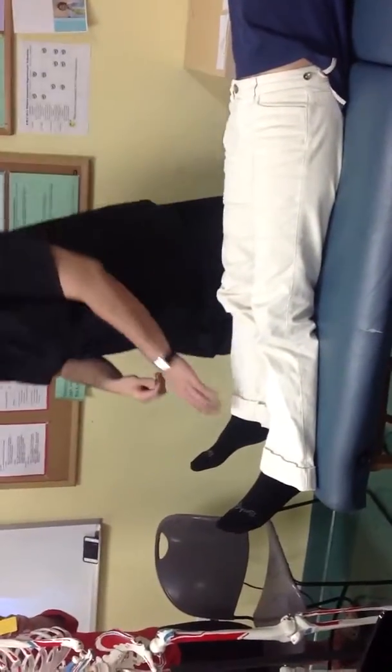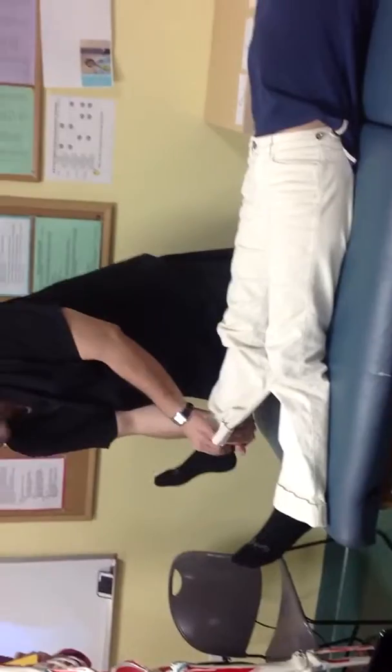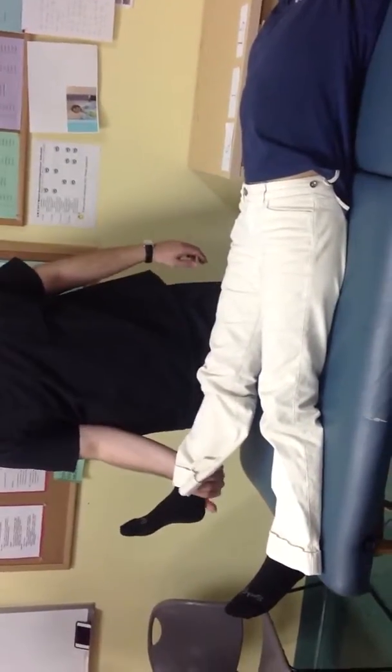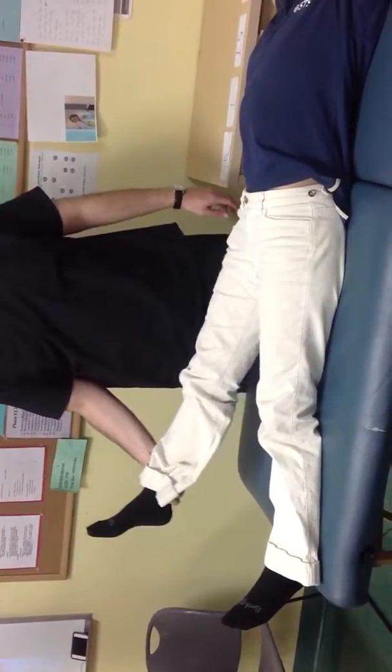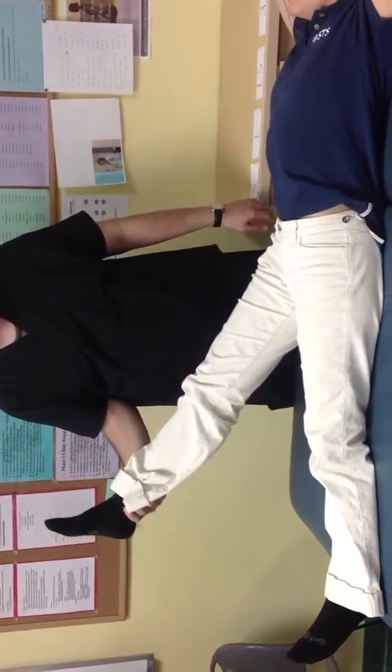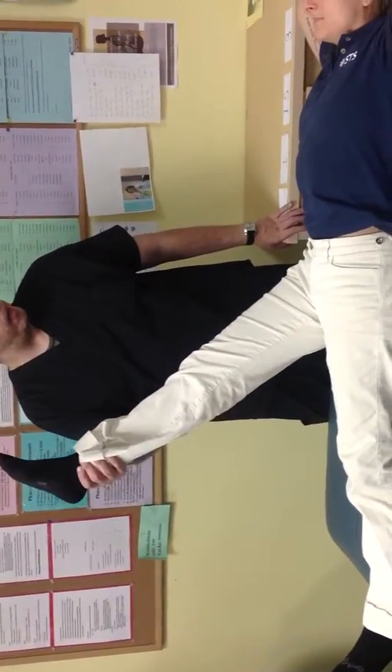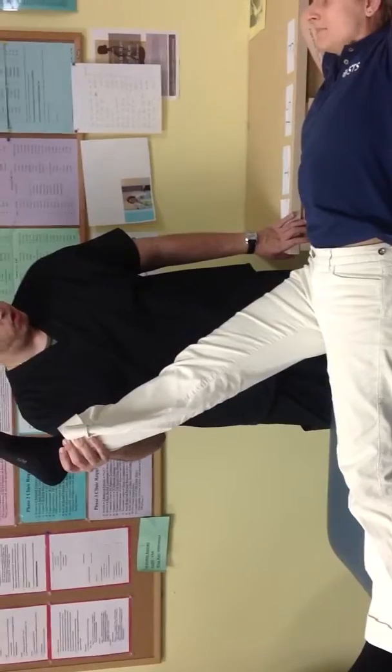The way you do this test is first you take the foot — this is all passive, you're moving this for the patient. Then you're going to slowly start raising the foot. Let me know if you feel any pain. We're going to keep going up slowly. Any pain there? No discomfort, no pain?